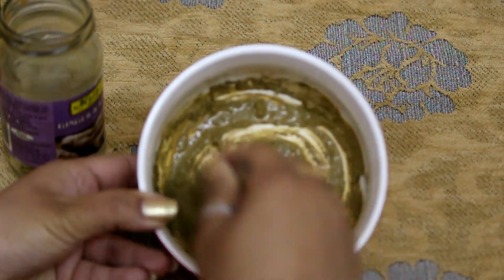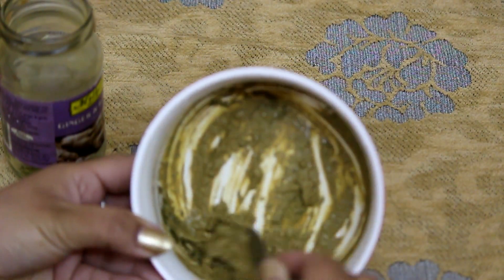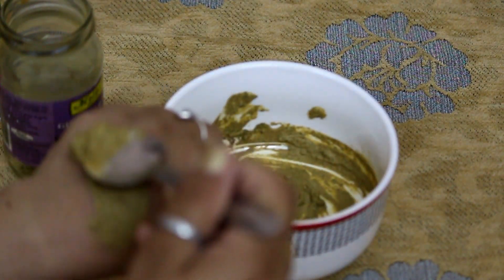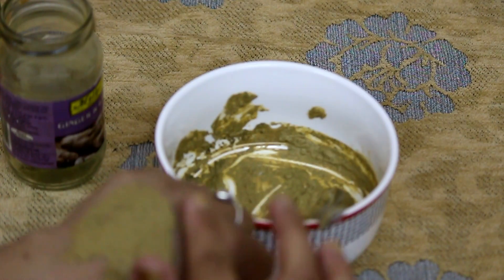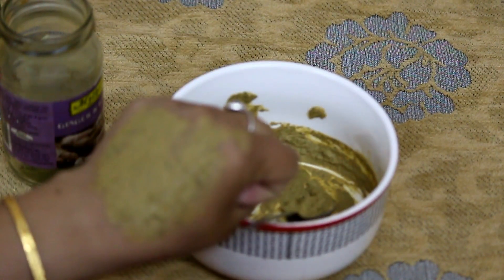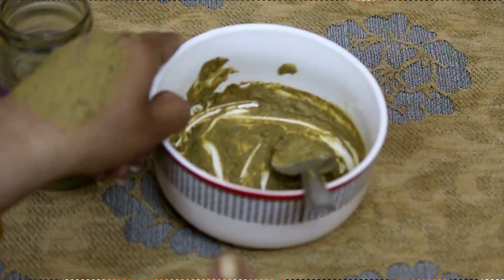I'm going to take one ratio of each and mix that with some water. You can even take rose water or milk to form it into a thin paste. You can apply it on your acne or on your whole face and keep it for 15 minutes. Repeat it twice a week for better results.